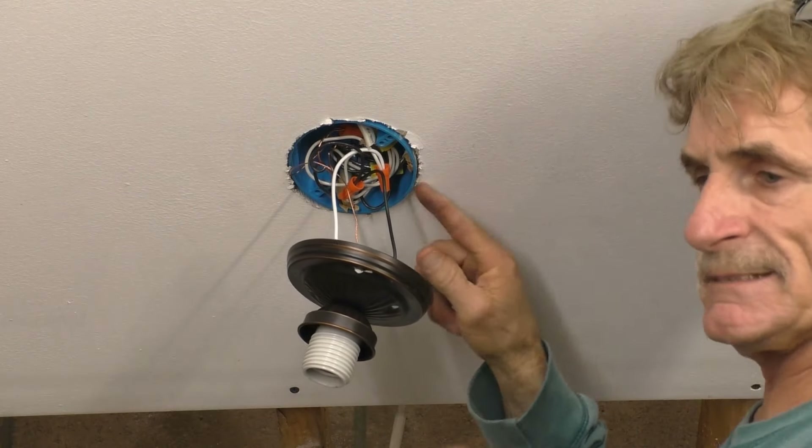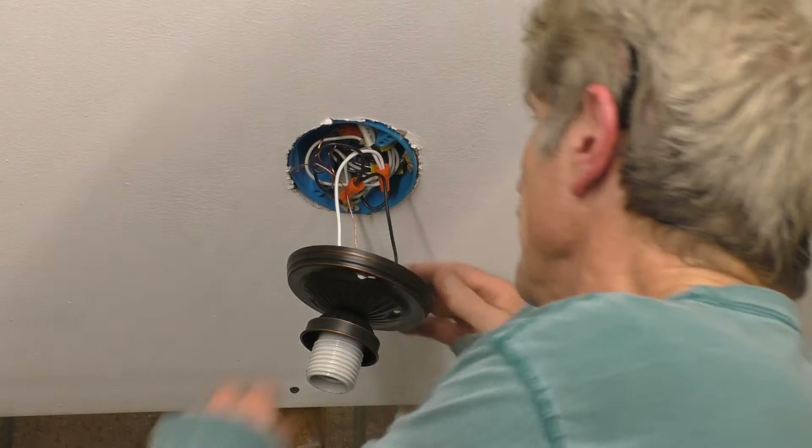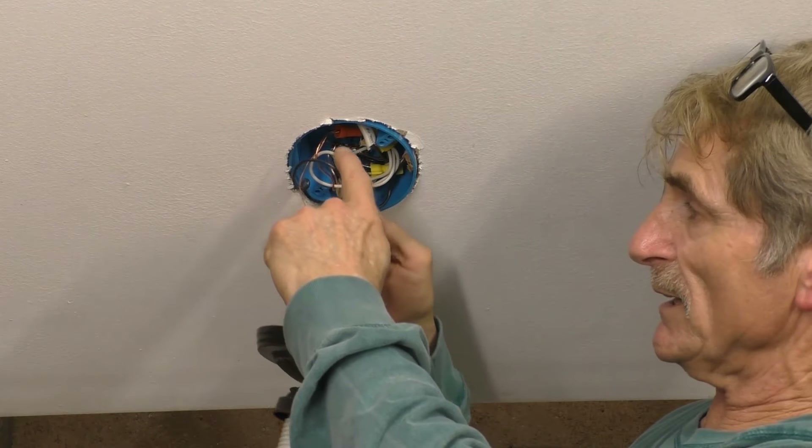This has a plastic box in it, so you can't install a ceiling fan to a plastic electric box.